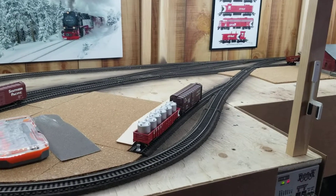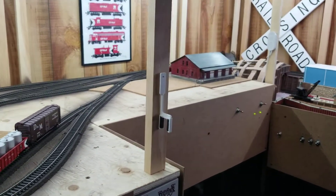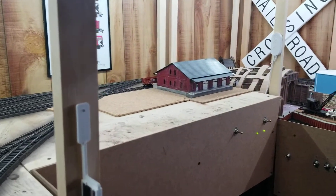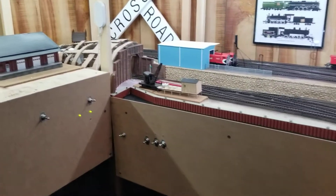Hey guys, welcome back to the layout. Today I've got layout update number 28. It's been quite a while. For those of you who don't know, I am a new father, so I don't have a ton of time. But over the last couple of weeks I've been picking away on stuff and I do want to show it off, so I thought I'd make just a quick update video.